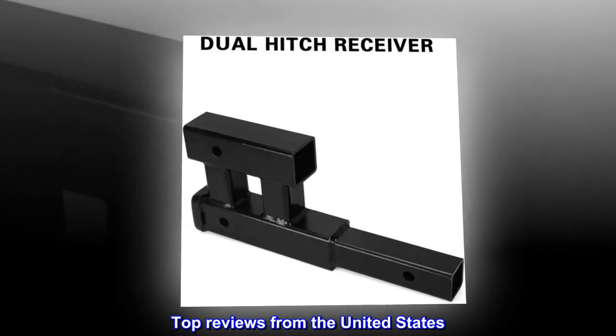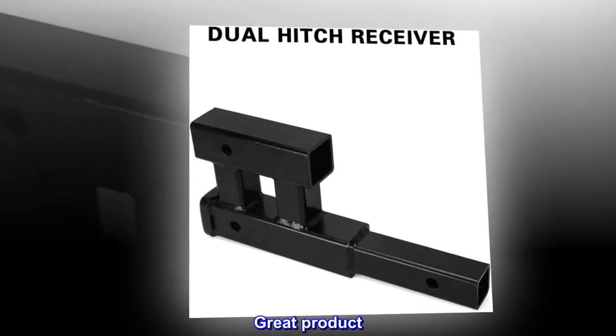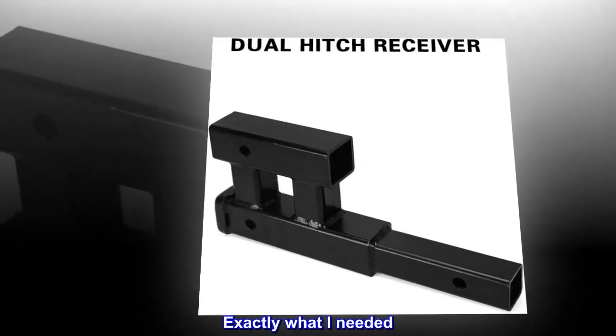Top reviews from the United States: "Great product." "Exactly what I needed."